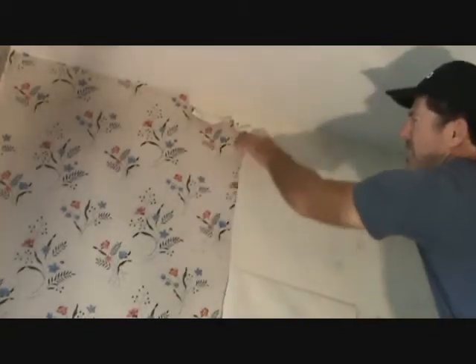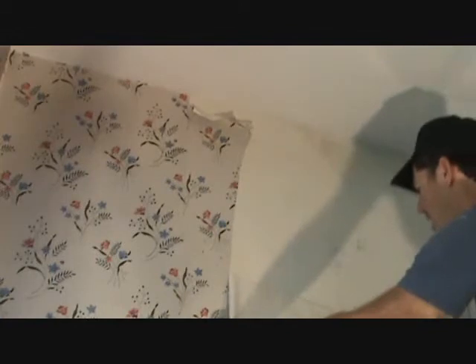Oh, nice. That piece is coming off. Now, granted, it's this wide over there, but I can spray some more water on there and just see what happens here. Oh, there's a nail right there.